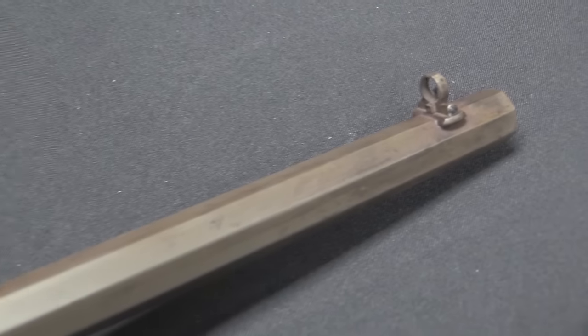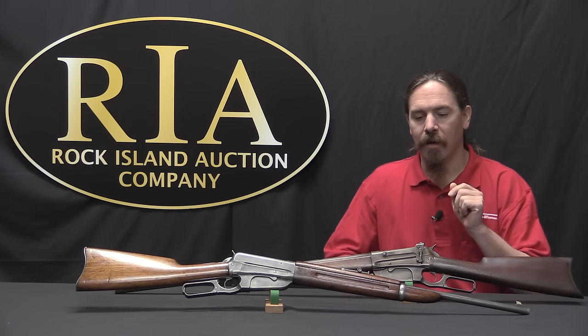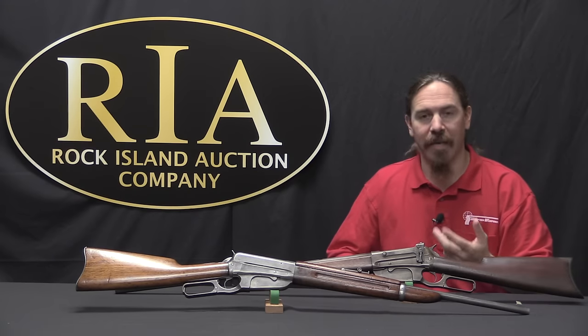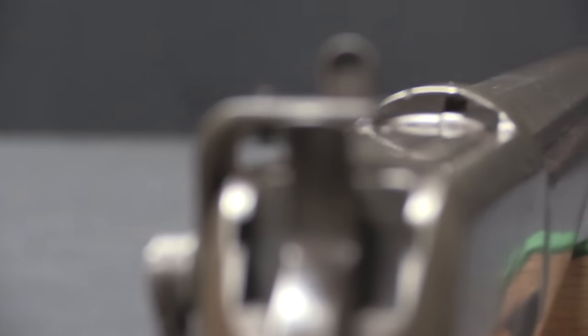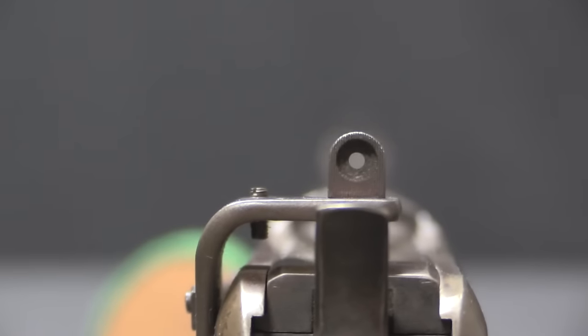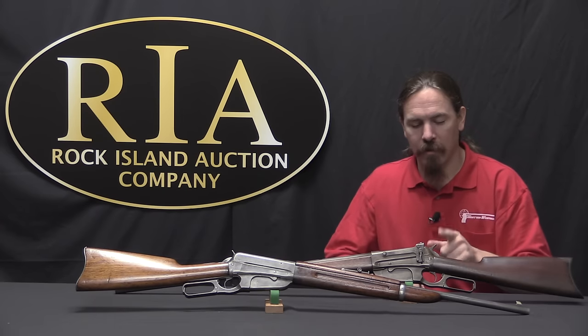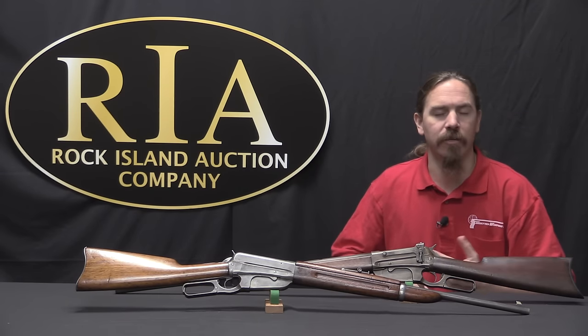As with all the other Winchesters we've been looking at, the 1895 was available with a wide variety of custom options. Interestingly, one option they specifically dropped was the pistol grip stock — previously available for an extra fee on pretty much any Winchester, but carried through only to the very first model of 1895. About the first 5,000 rifles made are distinctive: they had a flat-sided receiver, making them easily recognizable, and they didn't have the lever safety that was later added.